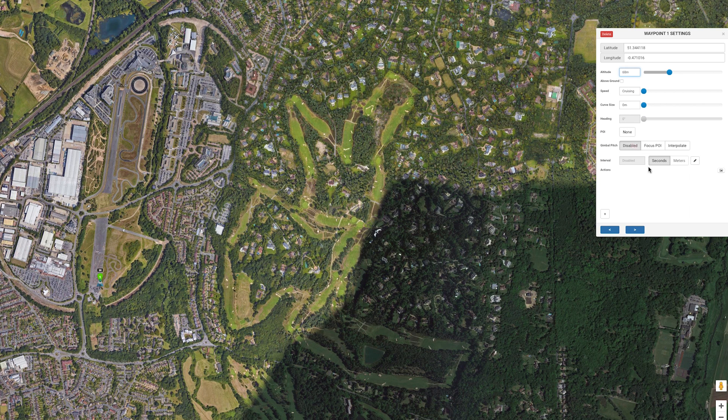I do want the drone to perform some actions here before it moves on to waypoint 2. To do this, click the plus icon at the bottom of the settings window. The first action I want is the drone waits for 2 seconds. I then want the gimbal or camera tilted to minus 30 degrees, and finally for the drone to start recording video.